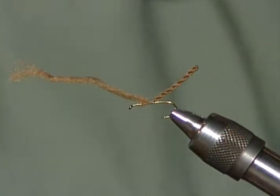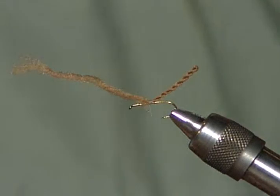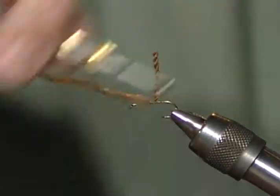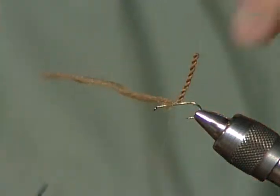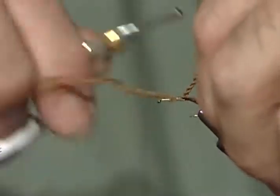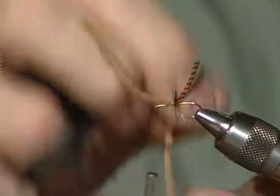You want this body to stand out almost at right angles to the hook — I would stand it up even a little straighter. Almost at right angles to the hook. Then I'm going to tie a brown dry fly hackle in. The interesting thing is this is going to be a parachute, but it's easy to tie because you're just wrapping it around the hook. You'll see in a minute when all this comes together why it's a parachute.